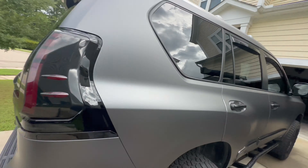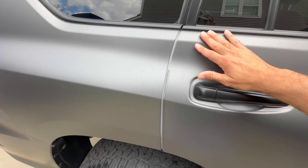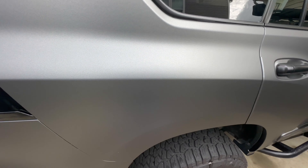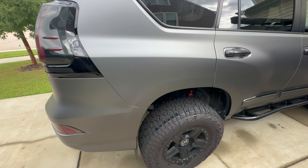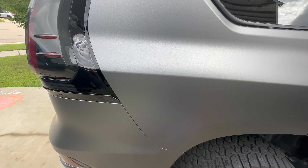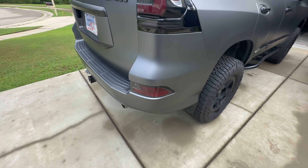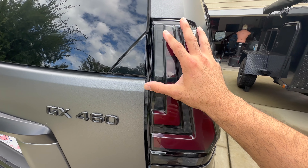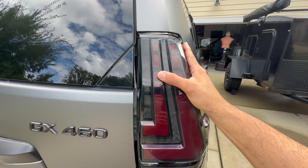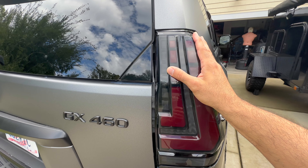The wrap is supposed to last seven to ten years, especially if garage kept — mine is not garage kept but I take care of it. Jack over at Magna Color in Newport News said if anything goes wrong just let me know and they'll fix it right away. The windows were also tinted by my wife. The rear OEM tail lights were originally tinted but were peeling back.